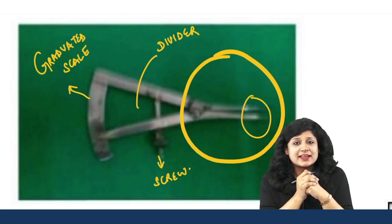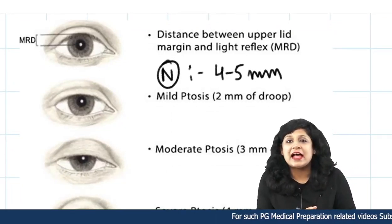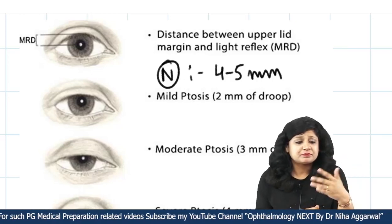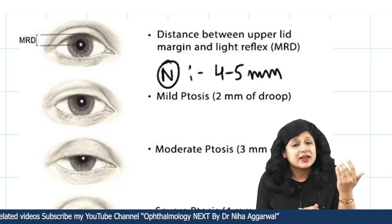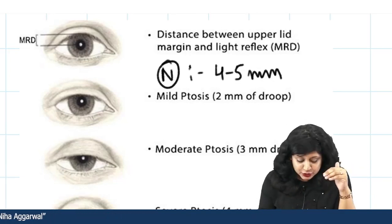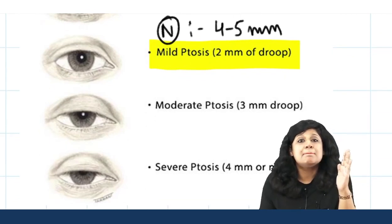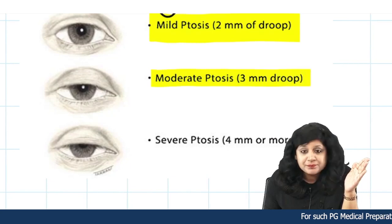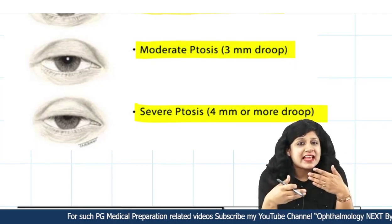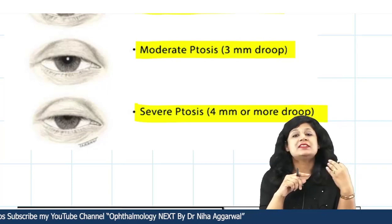Now, where do you require to take the measurements? The first important thing is ptosis — the drooping of the upper eyelid. Surgeries of ptosis are very precise; they are divided based on whether it is mild, moderate, or severe ptosis. Mild ptosis is drooping of 2 mm or more, moderate ptosis is more than 3 mm, and severe ptosis is more than 4 mm. So for grading ptosis itself, I require these calipers.